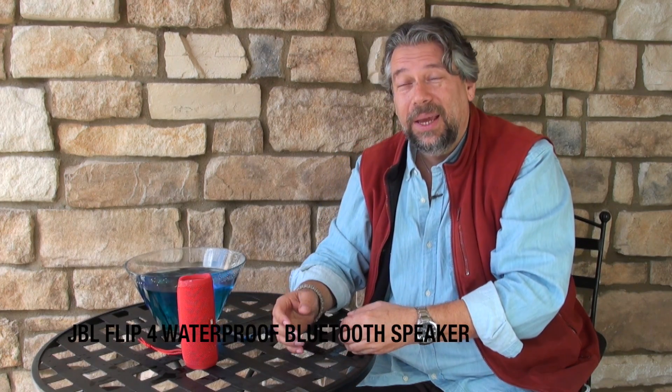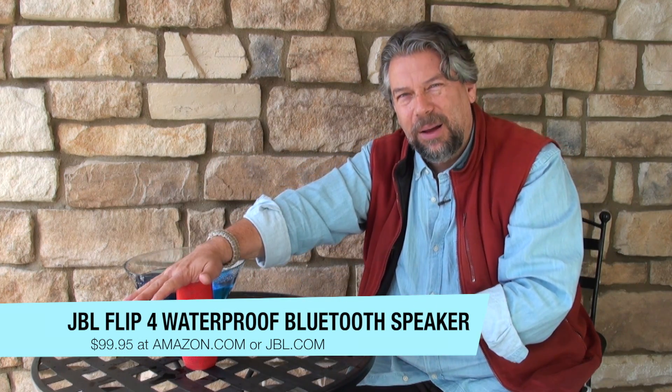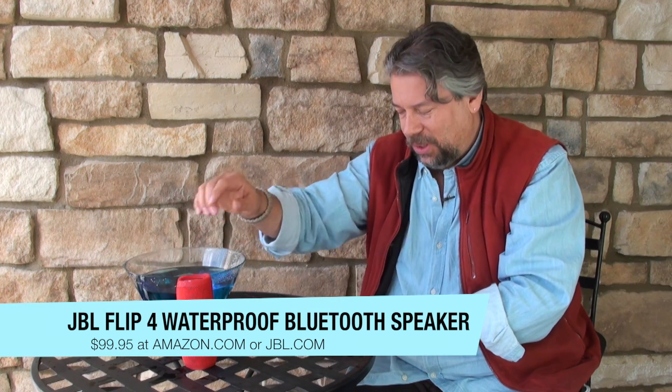I really like it, and I think it's definitely worth checking out, which leads to the one final and perhaps most important question: how much does it cost? And the answer might surprise you — it's only $99.95, so it's under $100. You can pick it up at jbl.com or, of course, at amazon.com.